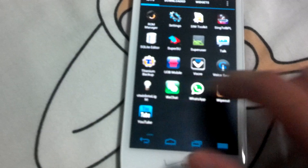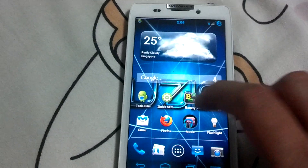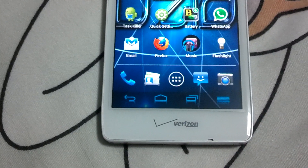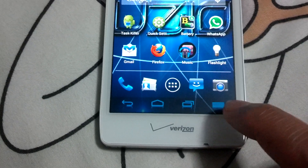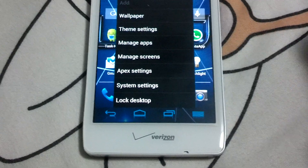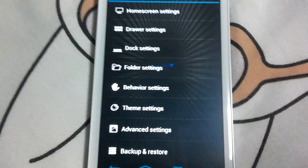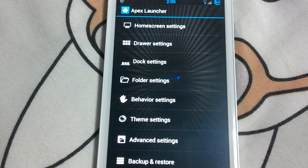You can see slight differences — for example, right at the bottom you have four options instead of the normal three on ICS and Jellybean. That's because Fusion is actually running on Apex Launcher, so you do have the Apex settings for the home screen, and everything is more or less customizable.